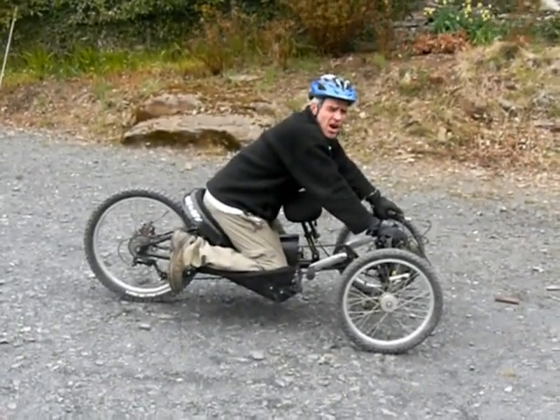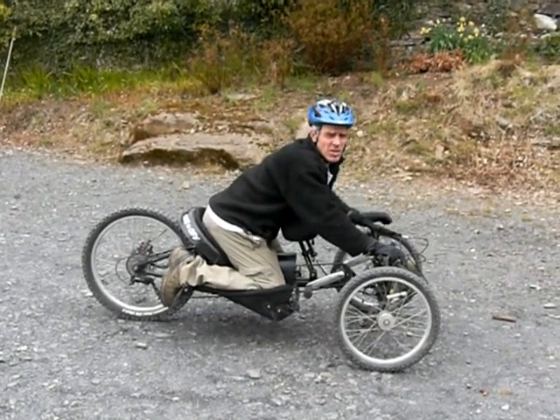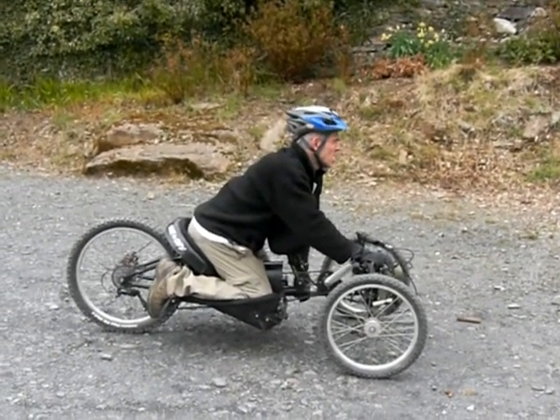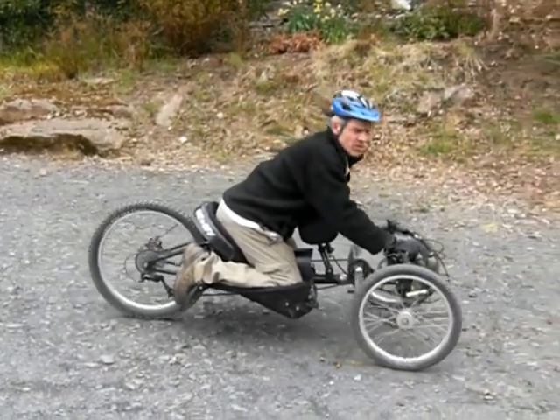We're going to try just looking at climbing on a steep and loose gradient. We've chosen this gradient to establish the principle. Just going to see how far we get with no assistance.